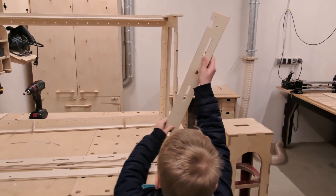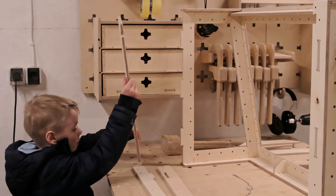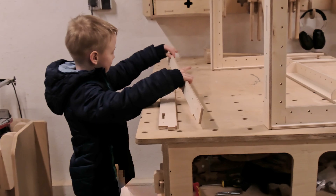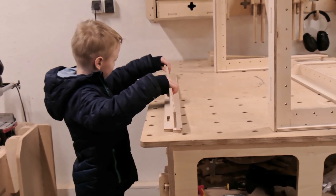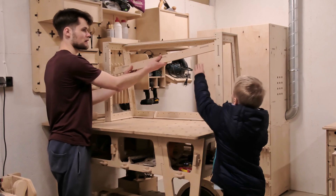With the screws in place we can attach the front of the goal frame. First Oscar adds the vertical beams, then assembles the parts for the top. The T-shaped beam will prevent the parts from breaking and allows us to secure the front assembly together using a couple of screws.